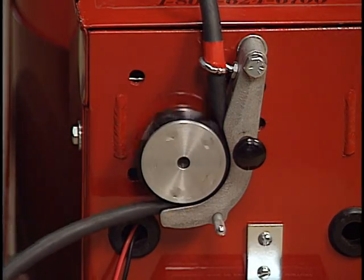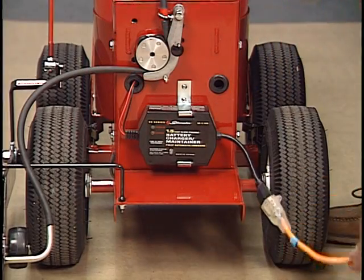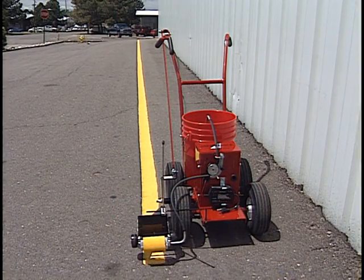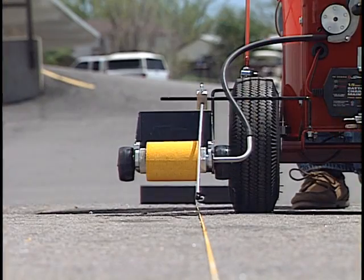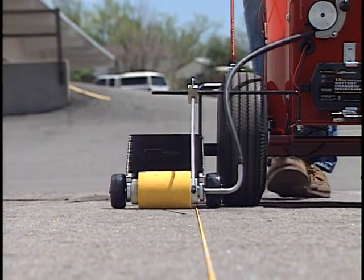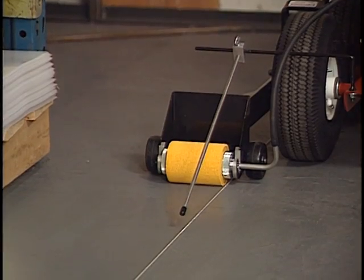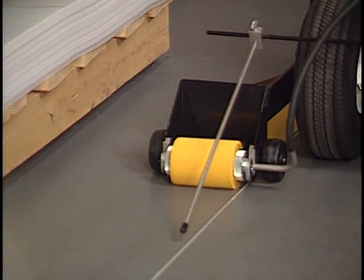It features the same no-mess self-contained pump as the original RollMaster, but adds a convenient electric motor with integrated charger, a rugged all-steel frame for increased stability, and pneumatic tires for those bigger jobs. Plus, the handy lift lever easily raises the roller off the surface to move from line to line, or to paint dashed lines.